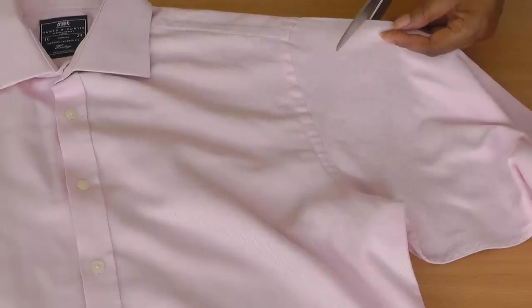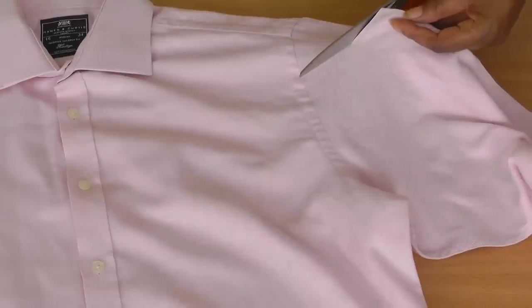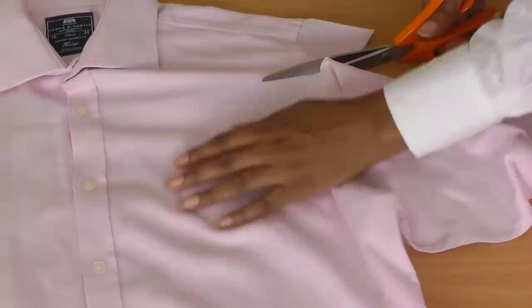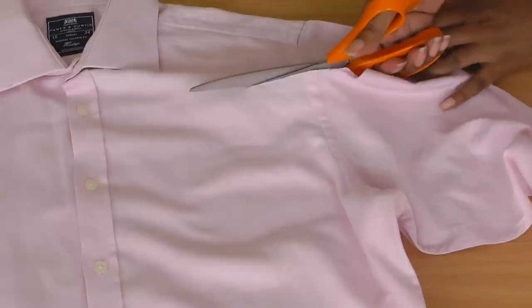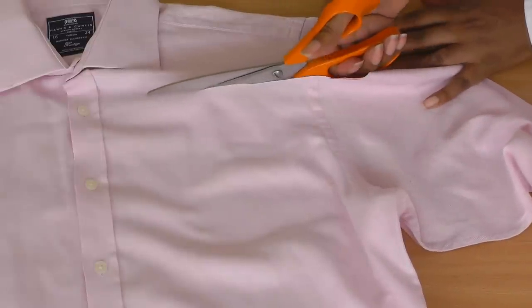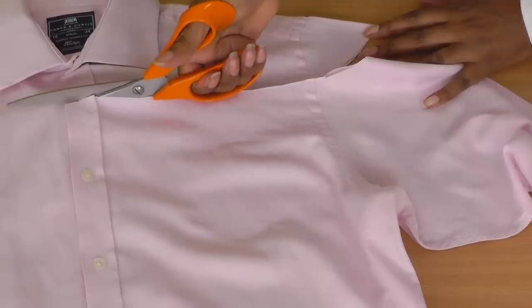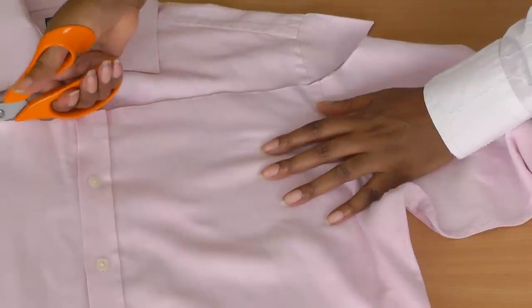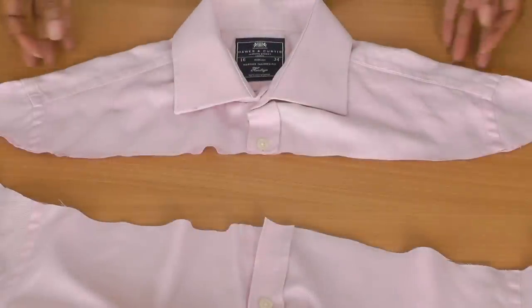Start cutting from one sleeve section and just follow the marking all the way to the other end, keeping your shirt as still as possible. And there we have it — the top part of the shirt cut away.